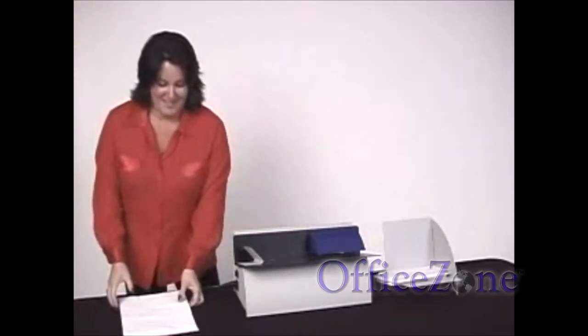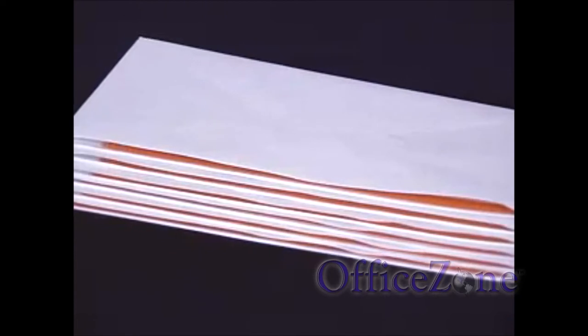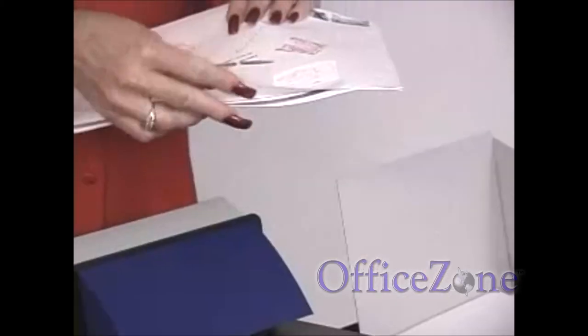No missing strips of one or more of the enclosed documents is possible. No paper cuts, because there are no sharp edges — actually, no edges at all to get cut on. No cutting width to adjust. The thicker the envelopes, the easier it is to open.